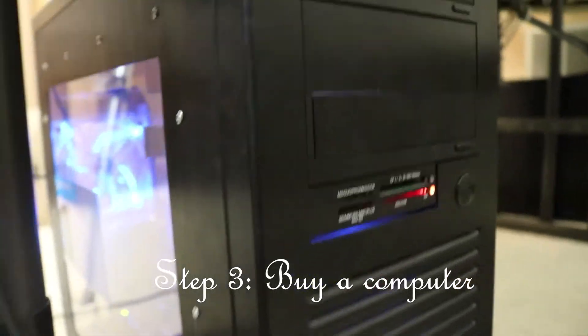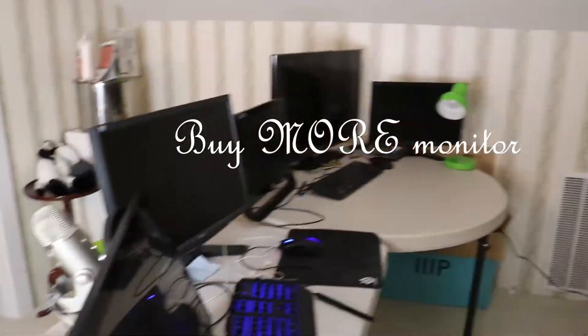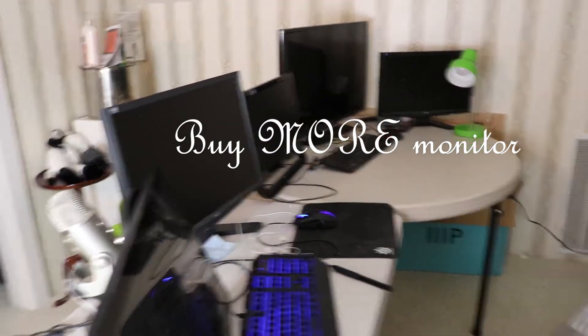Step 3: Buy a computer. Step 4: Buy a monitor. Step 5: Buy more monitor.